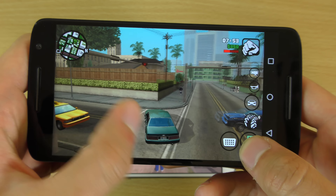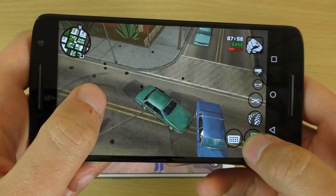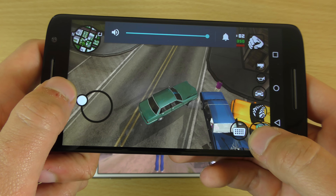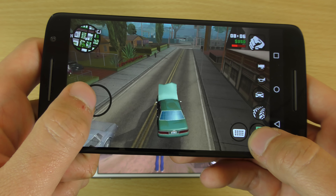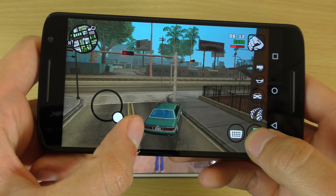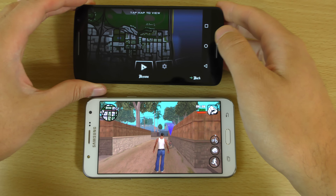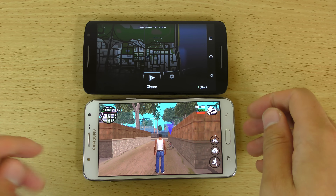The speakers are quite good, though. So you can see here, you know, it plays it, but you're probably going to have to put it on medium to low with the Snapdragon 615.